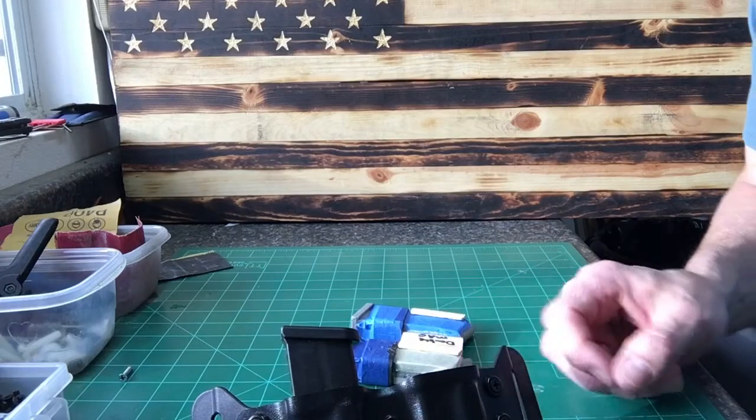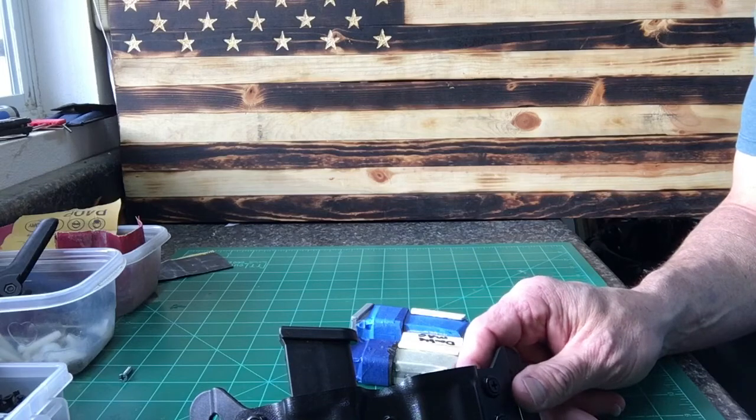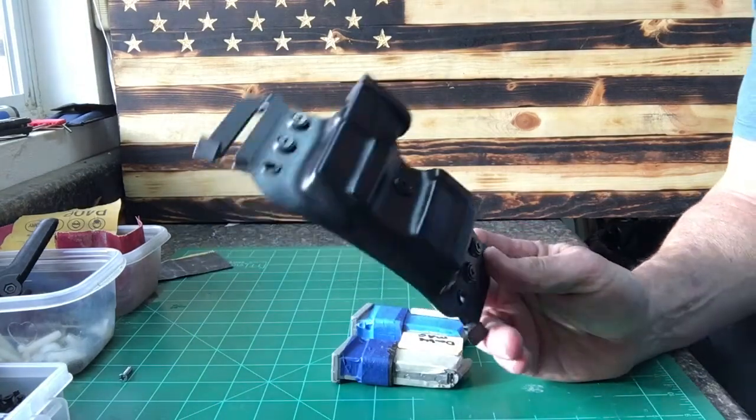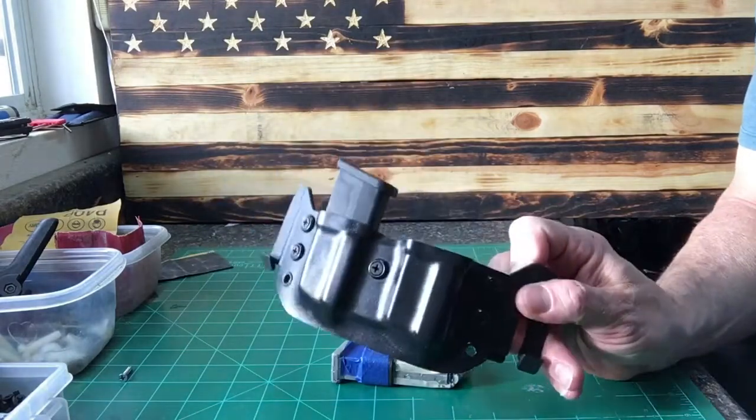Hey YouTube, this is Jim with Tough Deck Holsters. I want to give a quick tip today for anybody that has trouble making double outside-the-waistband mag carriers for the Glock 43. I know that I had trouble in the beginning, but I think I've got it licked now.